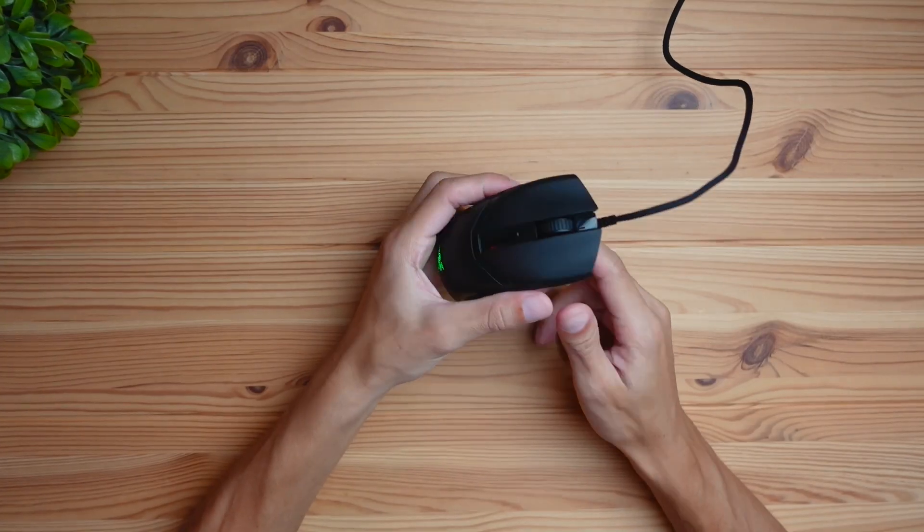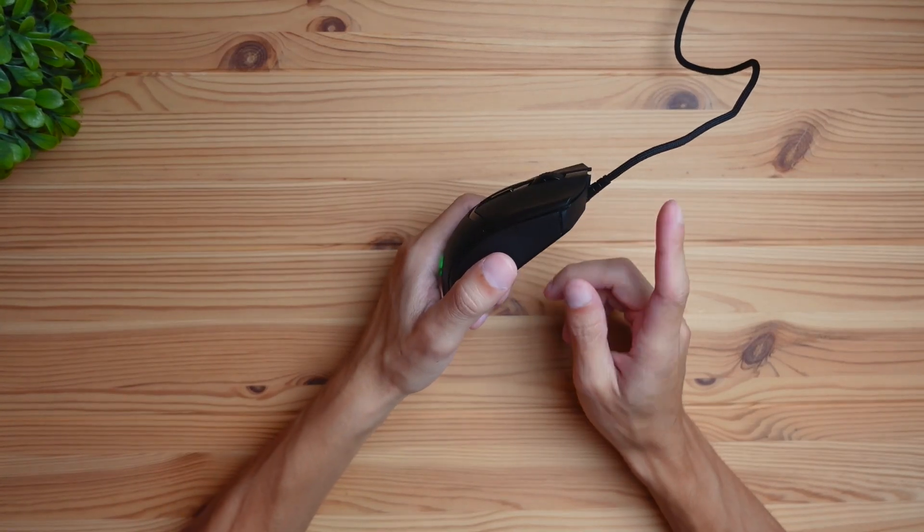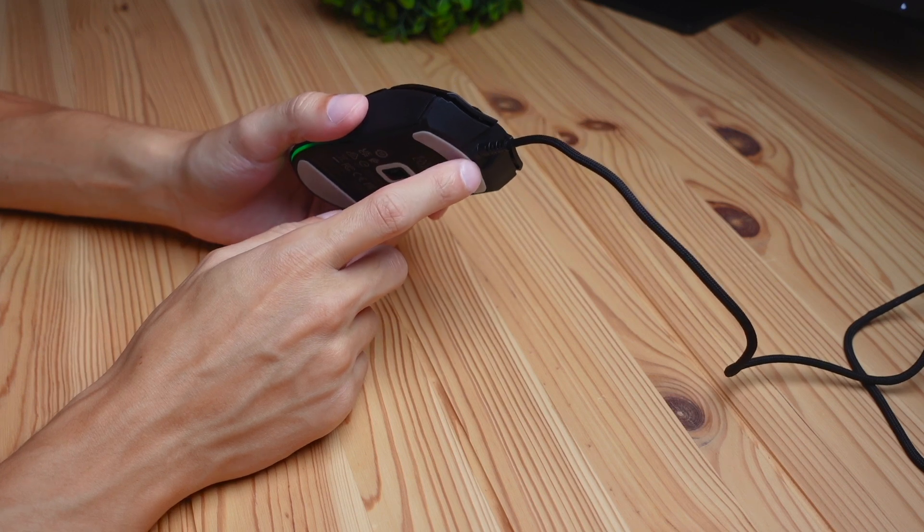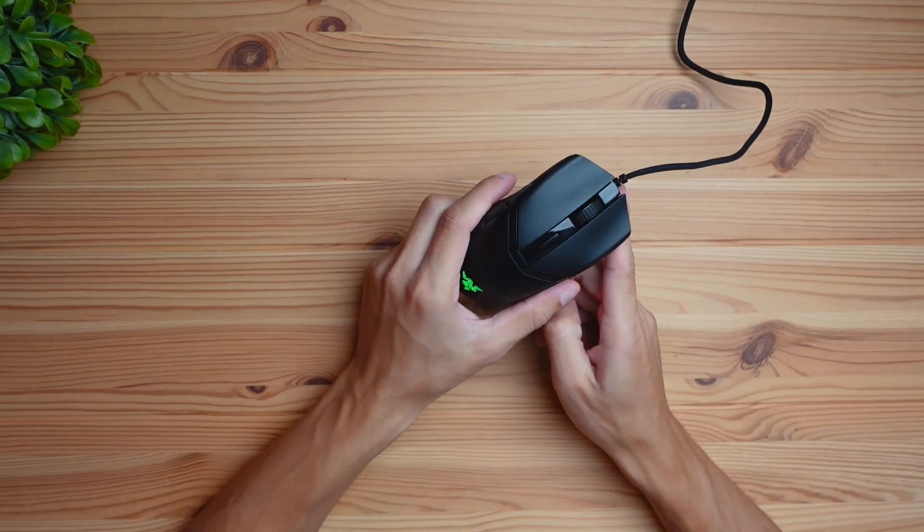The cable does not detach from the mouse, so this is a wired-only mouse. There are no wireless connectivity options like Bluetooth or a 2.4 GHz dongle.